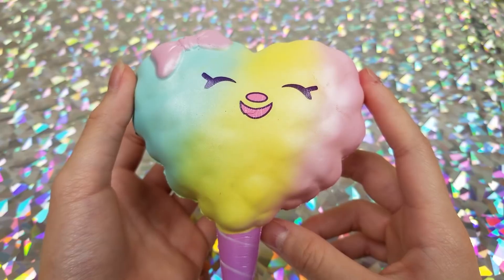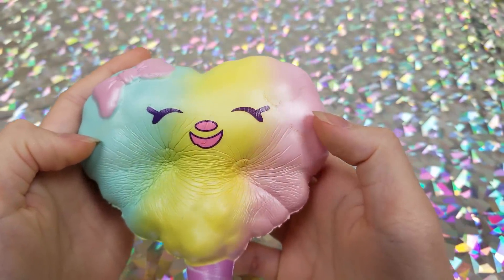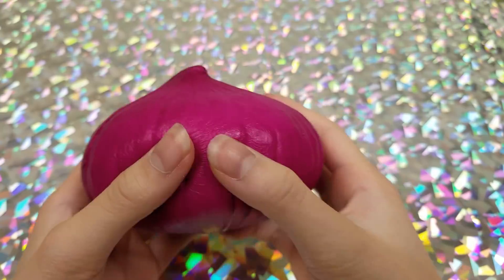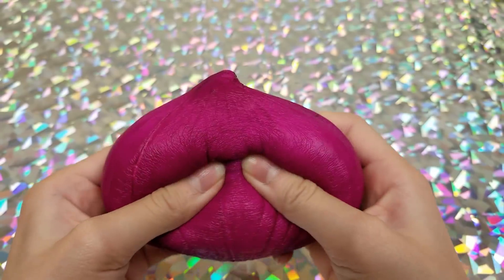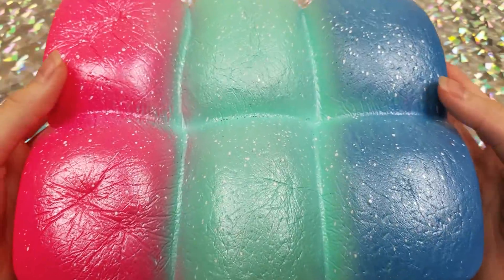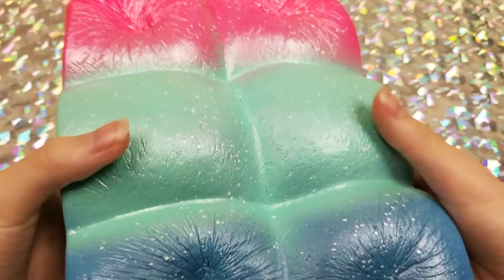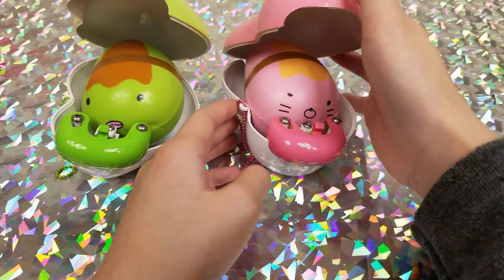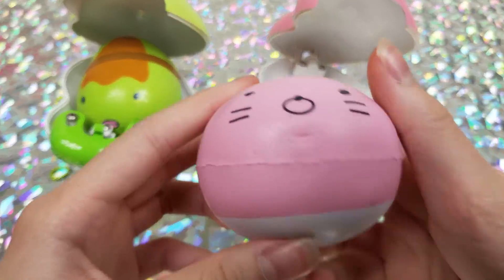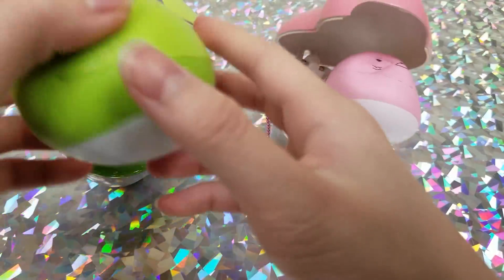Moving on to Eric: we have this rainbow cotton candy heart, then an onion, a loaf of bread, and then beans — beans in a little capsule. We have a pink bean and a green bean.